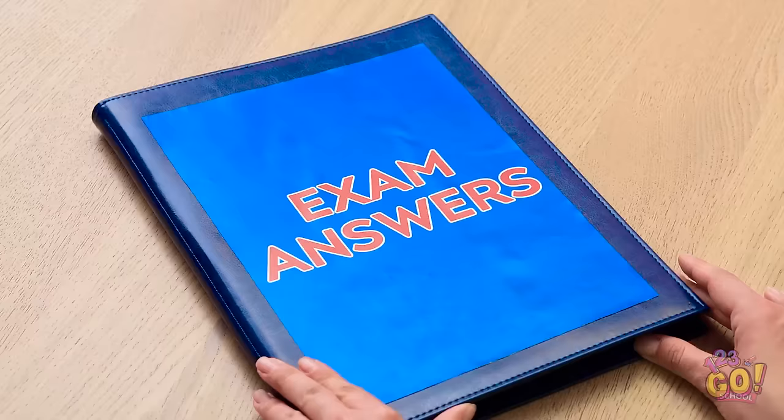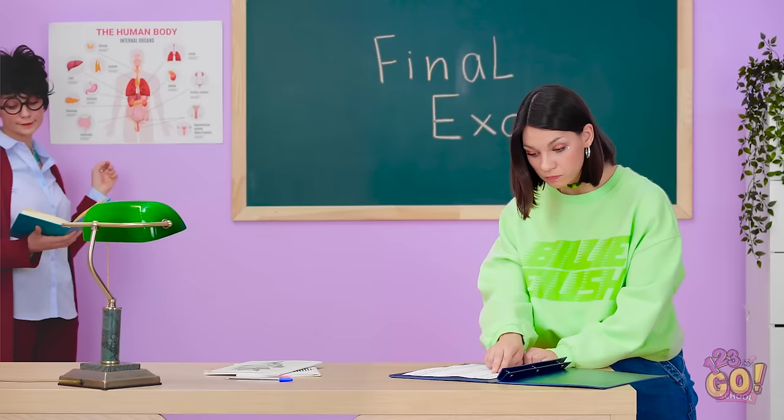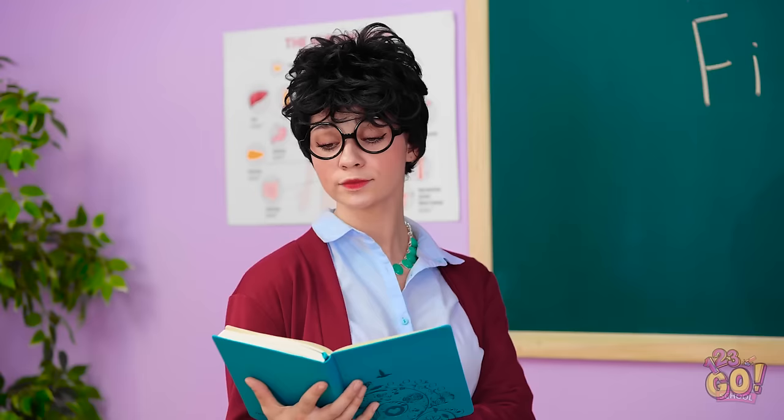Mindy, what are you doing? Nothing. Don't ruin my chip time. School hacks are worth their weight in gold, especially if they help you ace a test. But be careful — you have to be sneaky to get away with them.